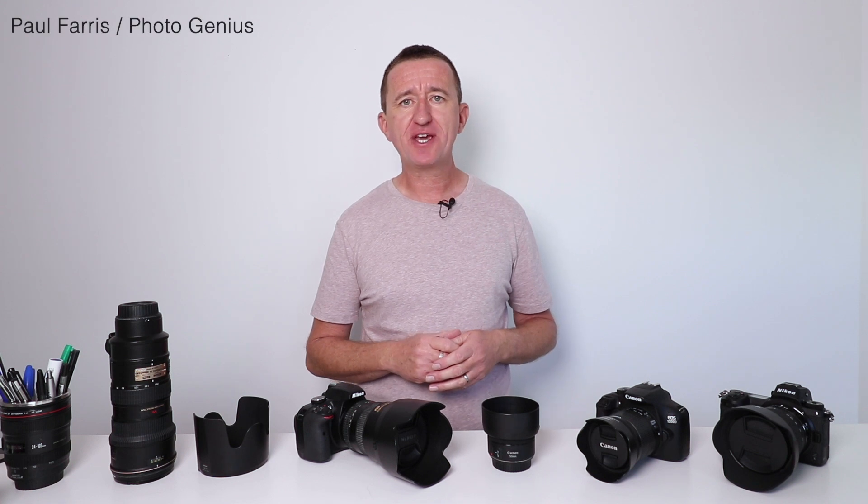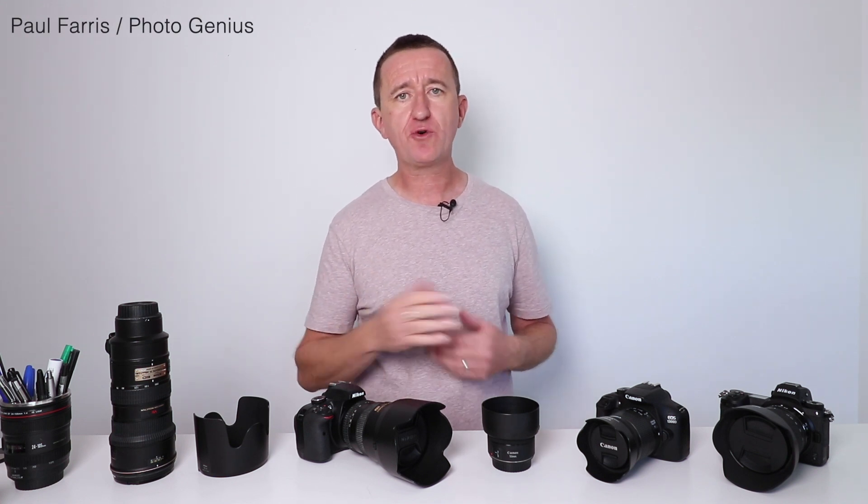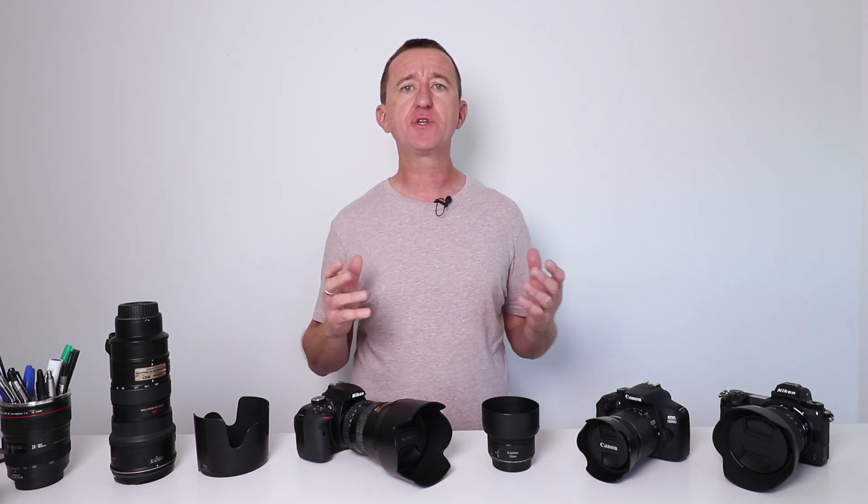Hi, Paul here from PhotoGenius. Now if you're new to the channel, I post weekly photography tutorials. I share photography tips, tricks and do occasional gear reviews as well. So if you enjoy this video please consider subscribing.